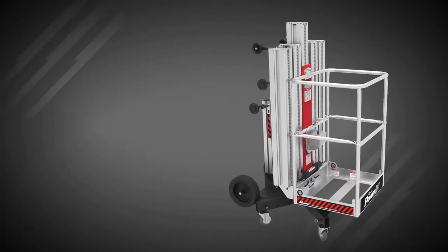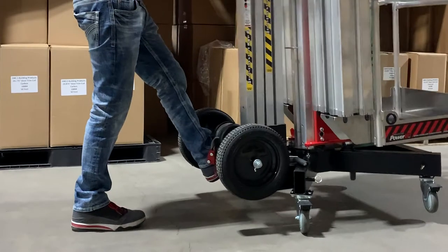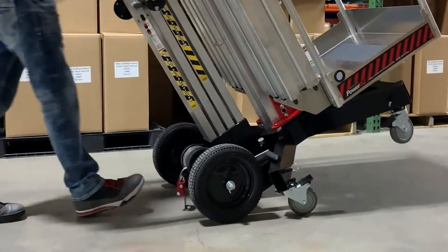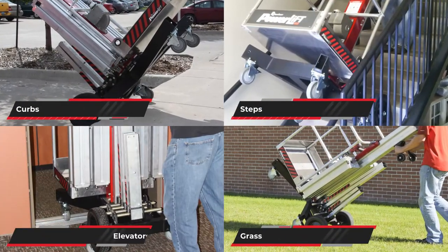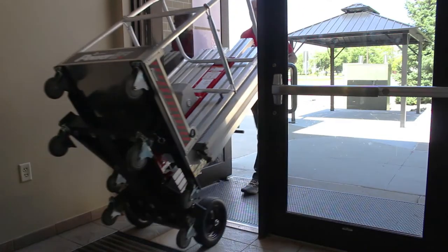The transport tires are flat free and 12 inches tall. They make the PowerLift portable on uneven surfaces like curbs, steps, and doorway transitions. The PowerLift efficiently navigates doors, hallways, and even stairs.